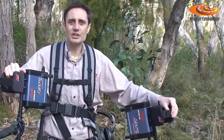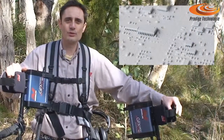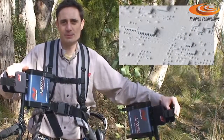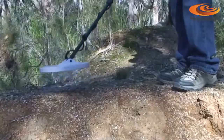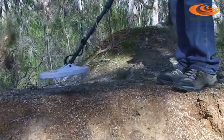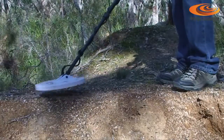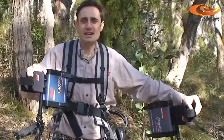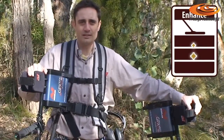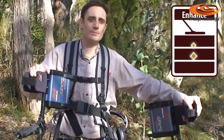The GPX5000 and GPX4800 also have improved electronics and software, which results in a number of operational improvements, including improved ground balance that is more stable and operates quieter than any of Minelab's GPX predecessors. Also, the enhanced soil timing has been refined — you'll be able to go over old ground and find gold that you've previously missed.